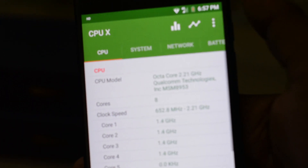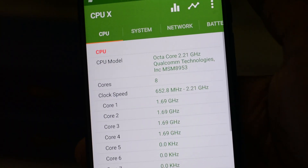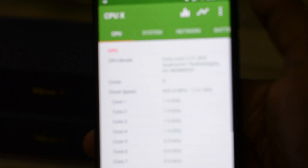I can confirm that it is running on Qualcomm Snapdragon 626. The Qualcomm Snapdragon 625 has a maximum clock frequency of 2.0 GHz, but the 626 can go up to 2.2 GHz.